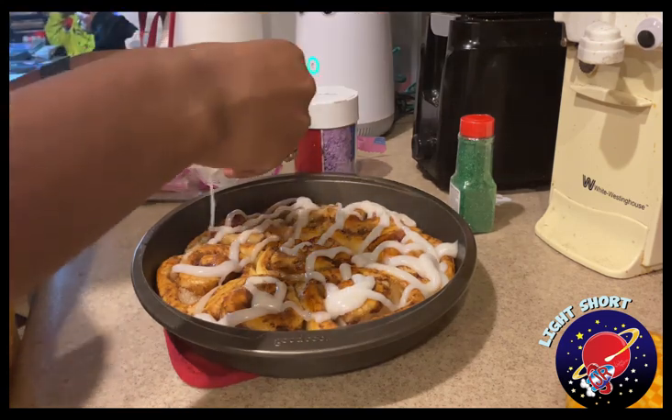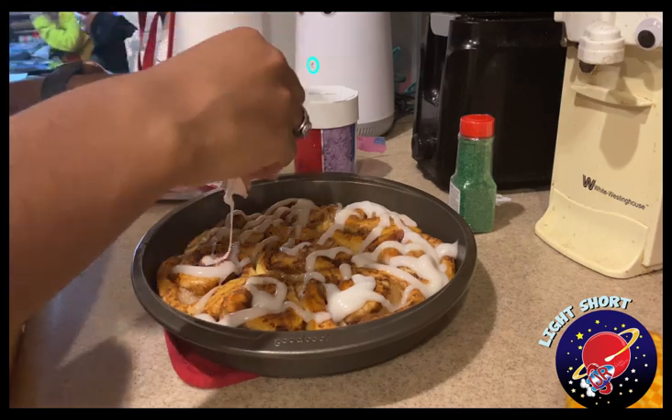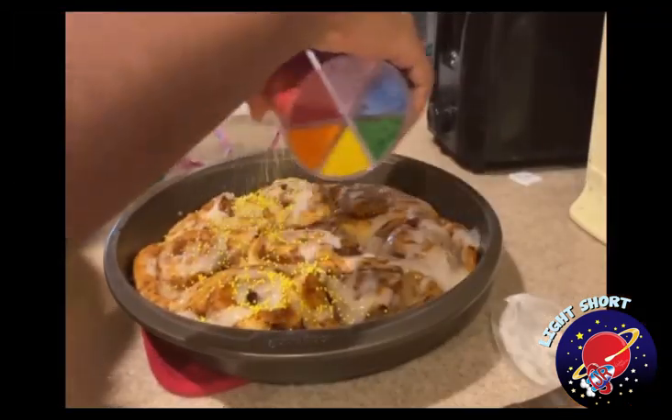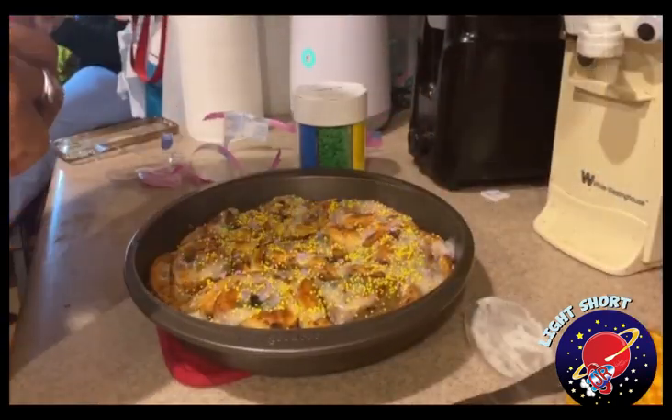Then I put the icing on and added some king cake decorations — the typical yellow, green, and purple. And that's it! I hope you enjoy.